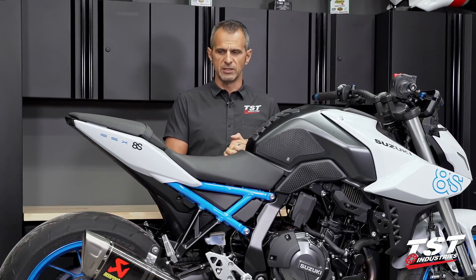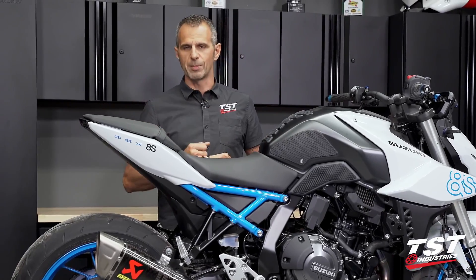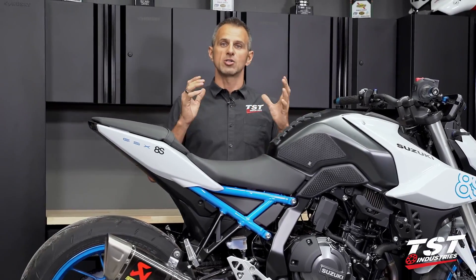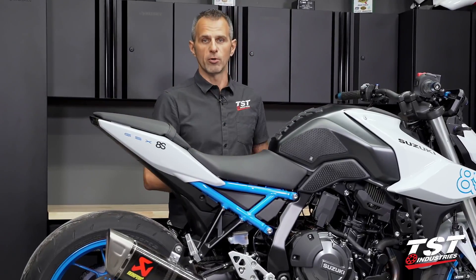All right, let's get to the nitty-gritty. Let's take off the seats, take off some fairings, split some body panels, and get our ECU out so we can send it off to TST so they can plug it in and run the program. Let's begin by taking off the seats.